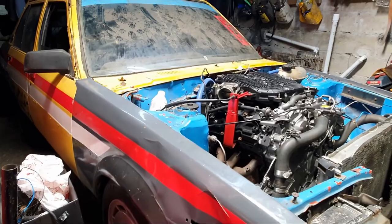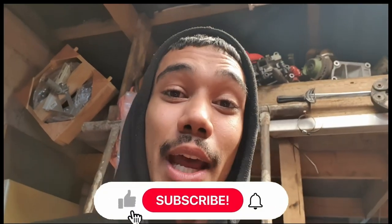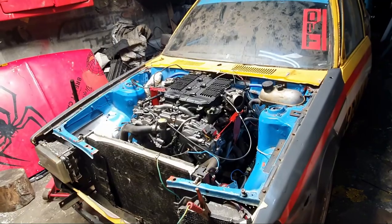Hopefully in the next video we'll be doing final tuning and testing. Also, a lot of people are watching but not subscribing — please smash that subscribe button, hit like, comment, and share with car guys you know. The more people watch, share, like, and comment, the more content you'll see from Chad. Just a sneaky little update on the VQ.